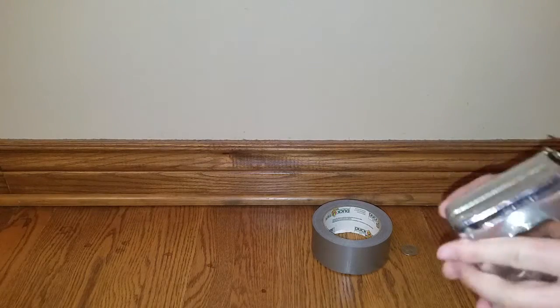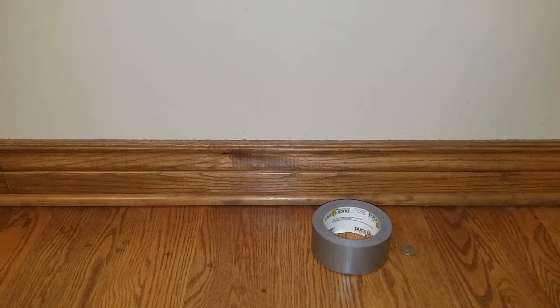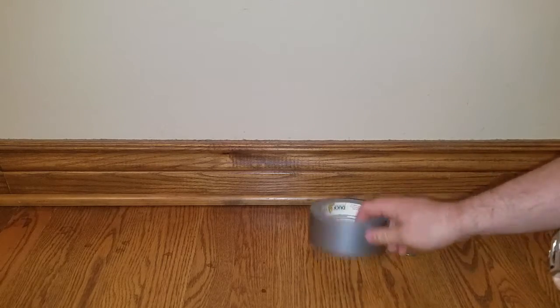Hey guys, so I know it's been a while. I finally found my tape measure here. So let's get right into it measuring some duct tape here.